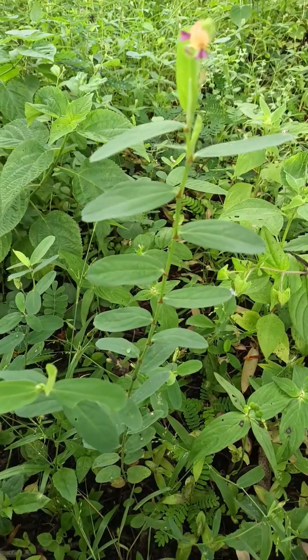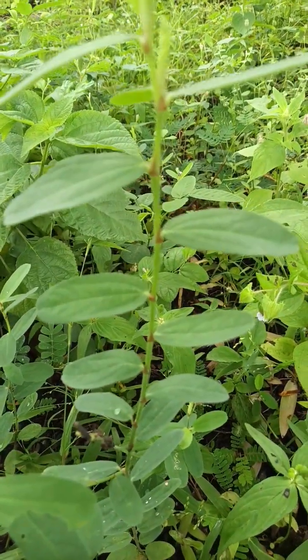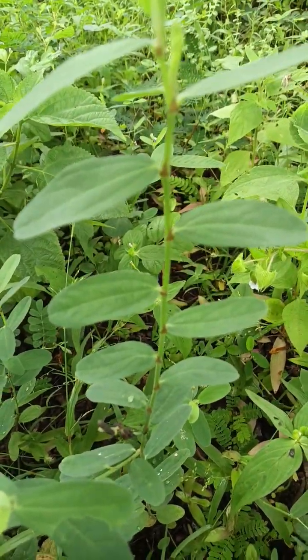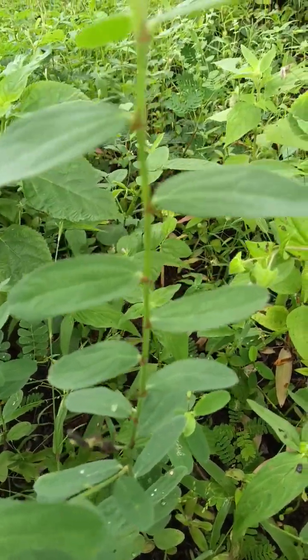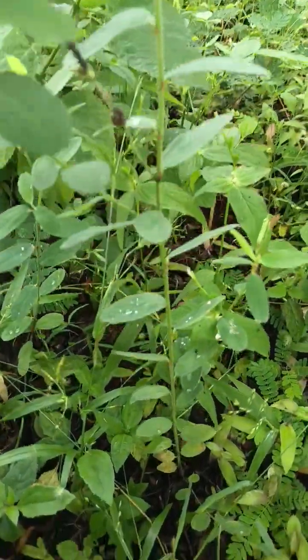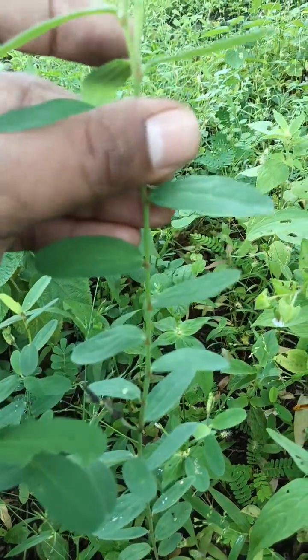Generally these plants grow 30 to 75 cm tall and they show the erect habit. Their stems are generally hairy. The shape of the leaves is linear to oblong or oblong to lanceolate. Observe the leaves carefully — you will find three nerves arising from the base.